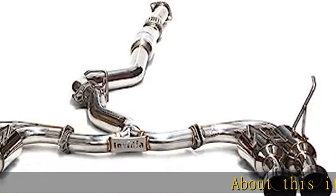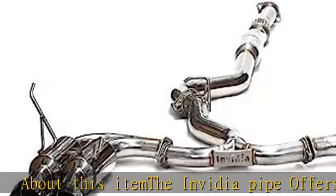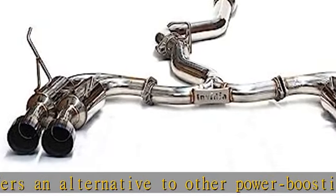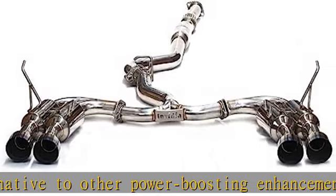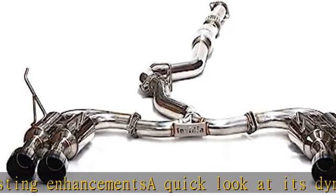The Nvidia pipe offers an alternative to other power-boosting enhancements. A quick look at its dyno chart shows it easily added several horsepower units to the stock exhaust system. Each Nvidia pipe features a large four-inch stainless steel bell mount to enhance power by freeing excess gas.